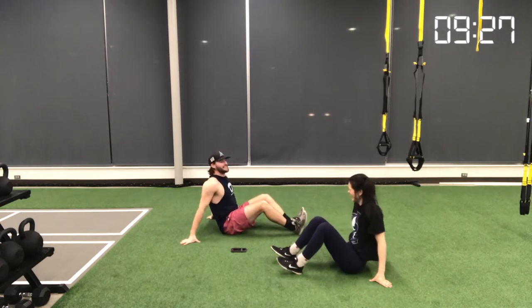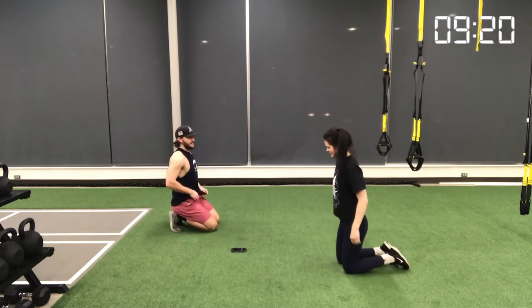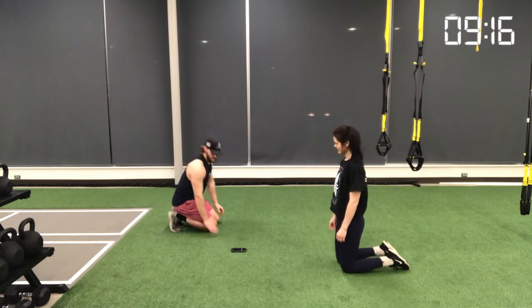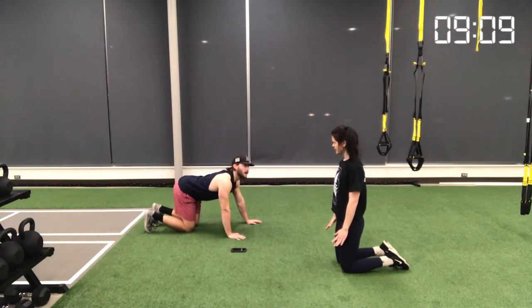Make sure you're exhaling at the top of the movement and inhaling as you lower back down. One thing to be aware of is to not let momentum control the movement — use your core to pull yourself up and use your core to bring yourself back down.